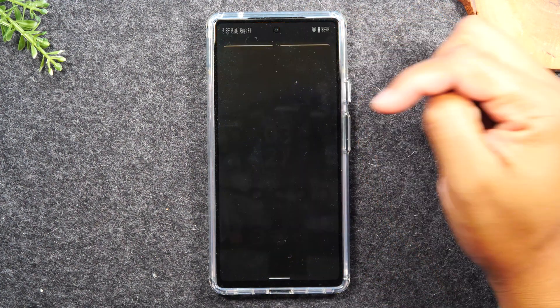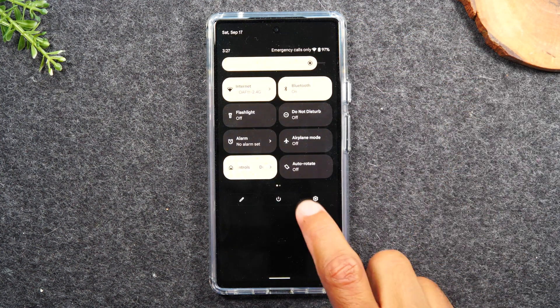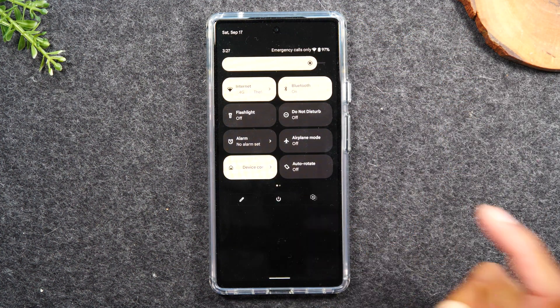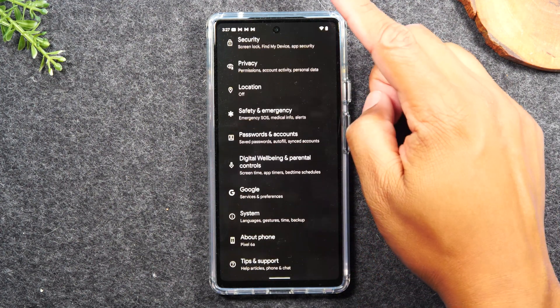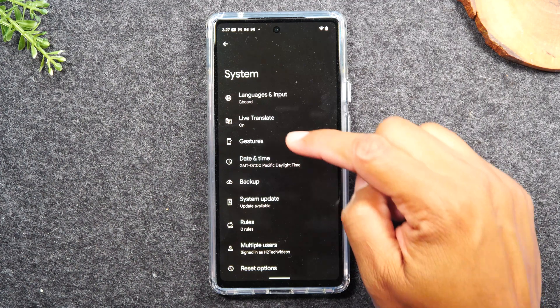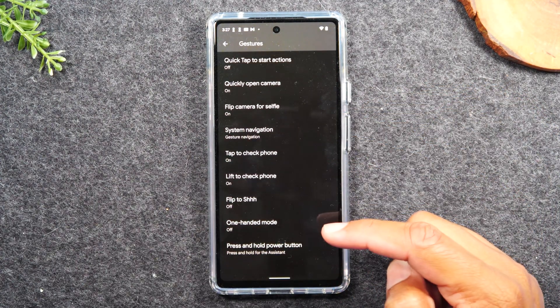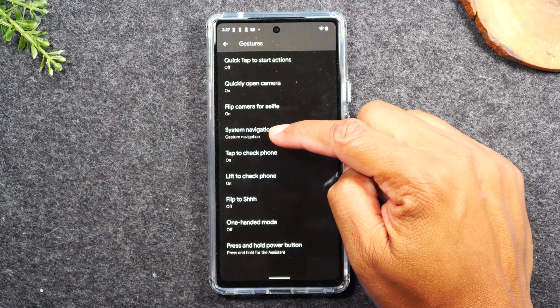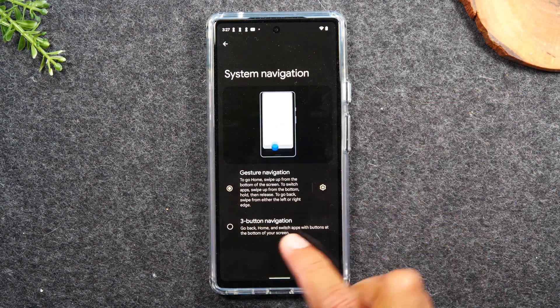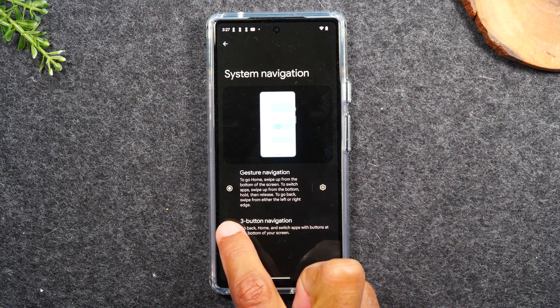What you'll need to do is swipe down from the top of the screen, swipe down again, and tap on the settings wheel you find in this section. We're going to swipe up and go to System, then Gestures, then swipe up and tap on System Navigation, and we're going to switch from gesture navigation to three-button navigation.